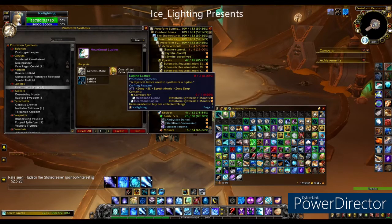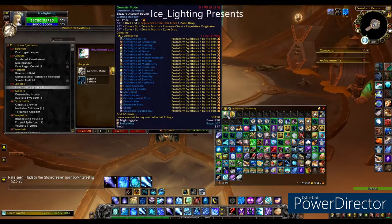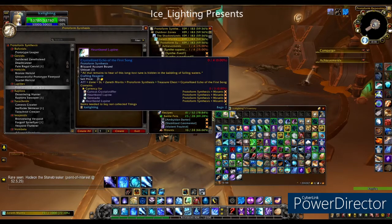Once you have that, you are going to need three things. You need the Lupine Lattice, you need Genesis Motes, and you're going to need the Crystallized Echo of the First Song.